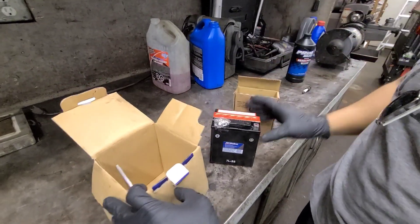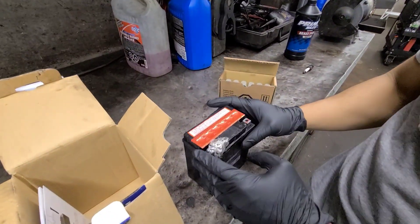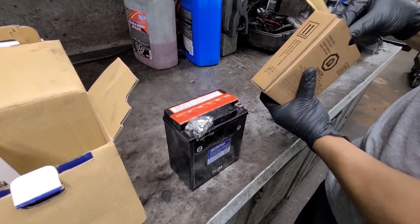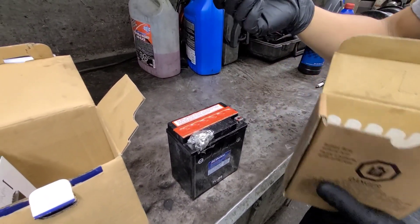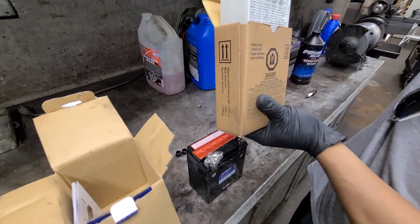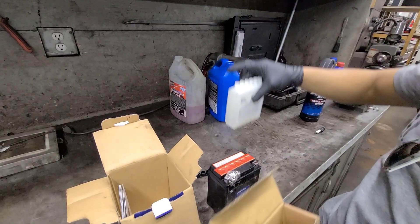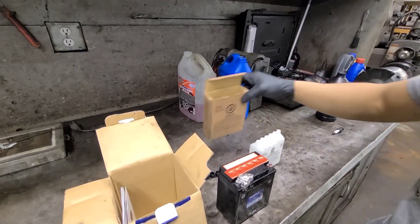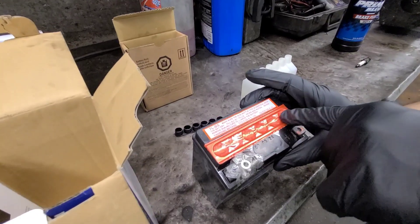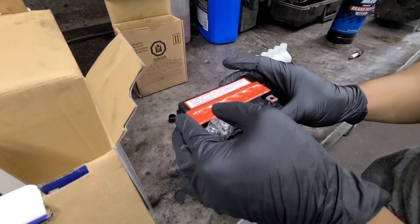Alright, so there's the battery. And then here's the cap. And here's the acid. So it says right here: tear up before use.